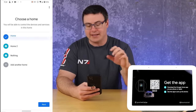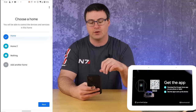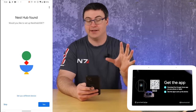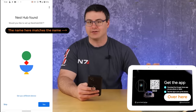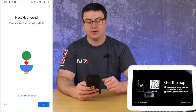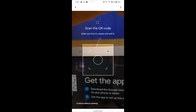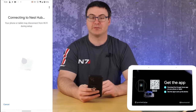You can input your address into the home, which helps with location and other things. The app will say it's found the Nest Hub — a great sign. If you're not finding it, get a little closer to the device or make sure Bluetooth and Wi-Fi are turned on. Once found, hit yes. Then it will ask you to scan the QR code, which makes a connection between your phone and the Nest Hub itself.